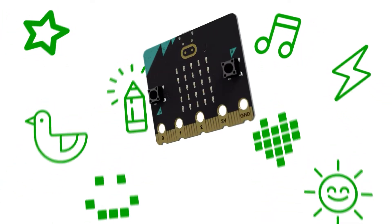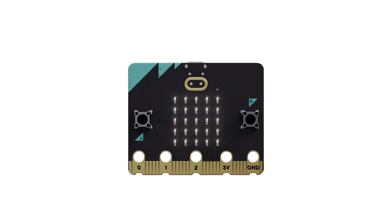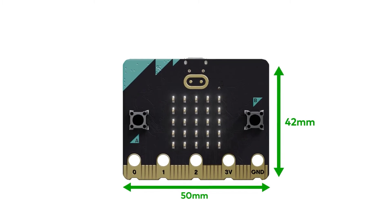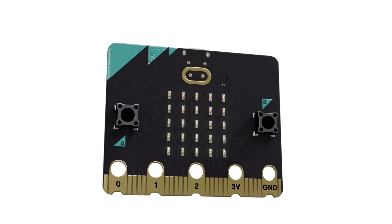The microbit is a pocket-sized computer, packed with a variety of features. This tiny tool will let you create loads with technology. So, what do these components actually do?